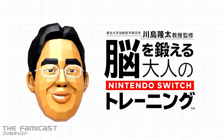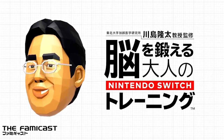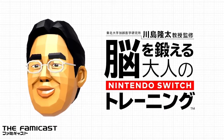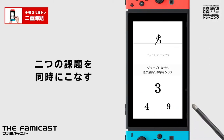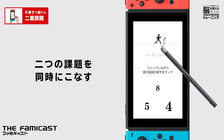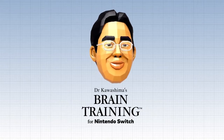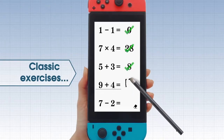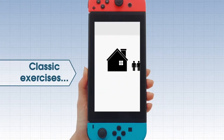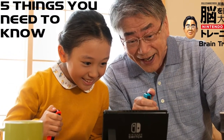Dr. Kawashima's Brain Training for Nintendo Switch has been on the market for just over a year now. I've been playing the game almost every day since its release in Japan on December 27th, 2019. While Switch owners in Japan, Europe, and Australia have had access to the game on the eShop and at retail, most gamers in North America haven't had a chance to try it out yet. Today I'm going to talk about five points you should consider when deciding whether or not to purchase this game.